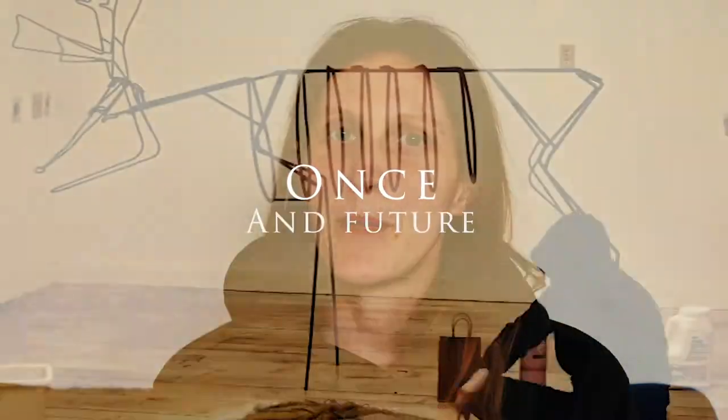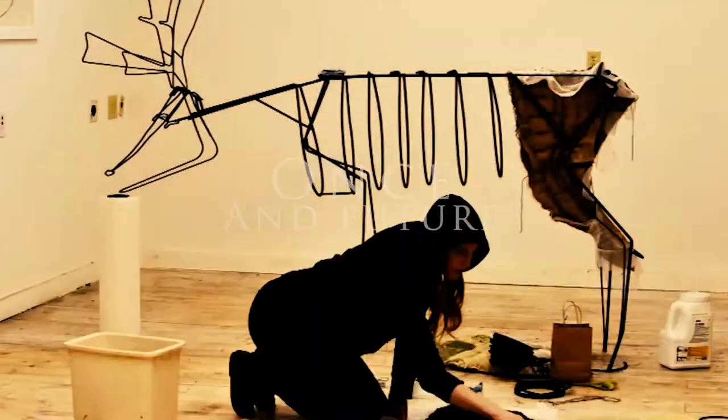I am Kori Steckelberg and this is Once and Future, which is three more or less life-size caribou that are made out of burlap and dirt and seeds, and they will go into public parks and seeds will burst through their skin.